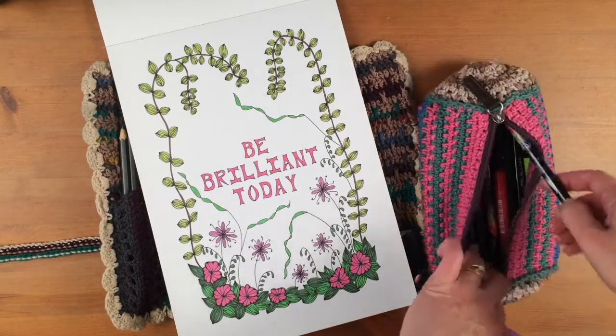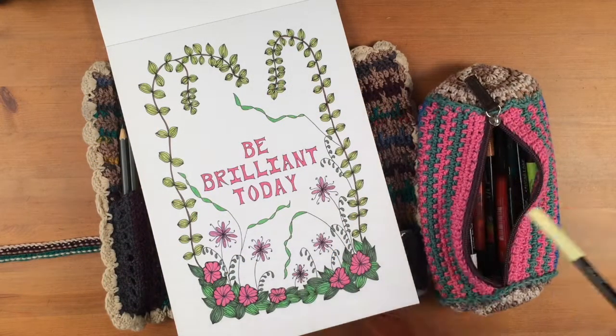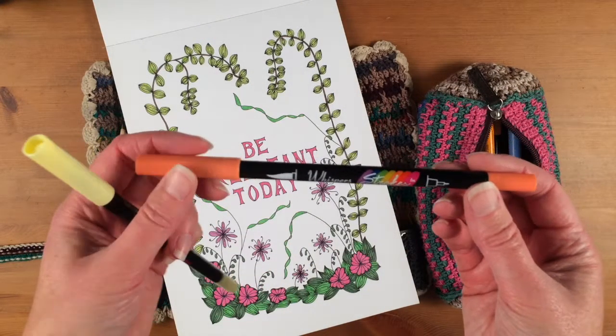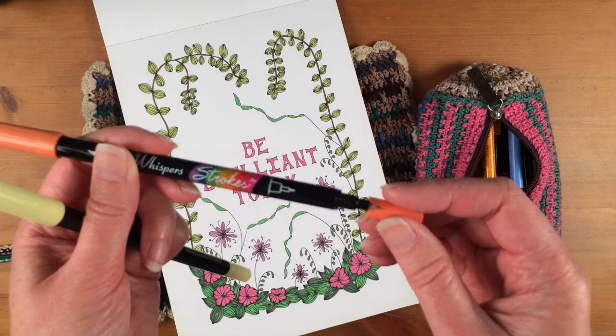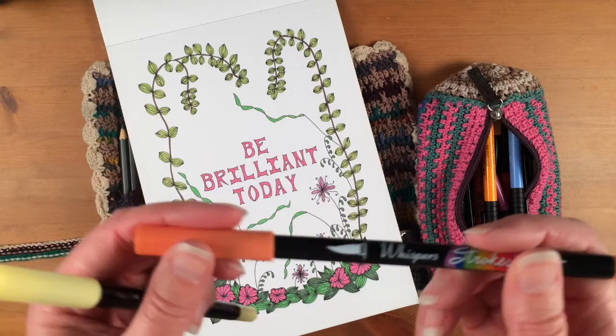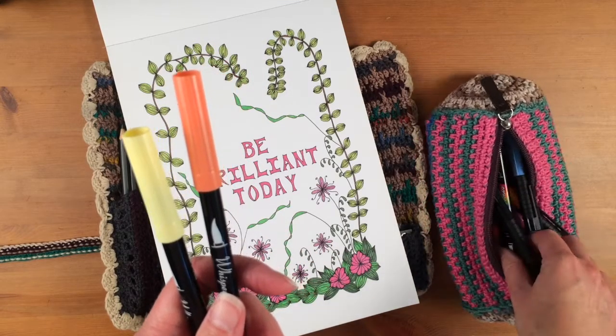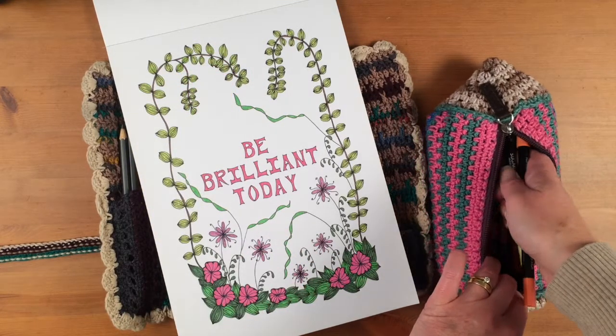I also have a few of these which were bought a long time ago. These are Whisper Strokes — this has got a fine line on one side and a thicker brush on the other. So they're quite handy, but they are all in very pastel colours. It does give me a few more shades.